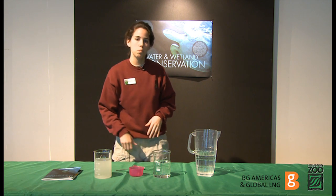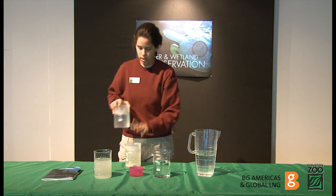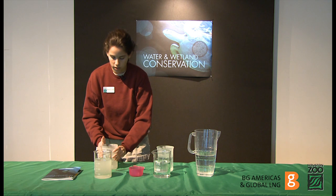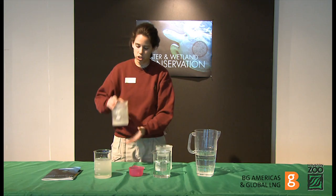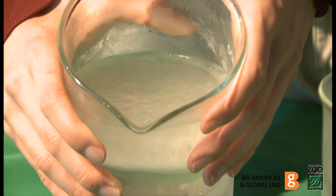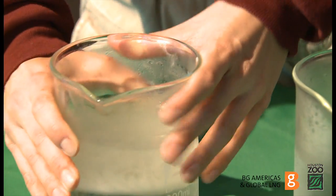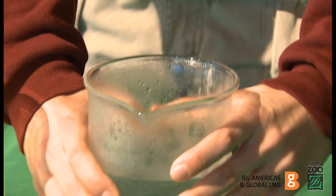Then you're going to remove your beakers from the freezer. Here we have the frozen water and here we have the frozen water with sugar. You're going to ask your students to observe the beakers — which one do they think has a lower temperature? You can walk these beakers around the room. You can show them which one has sugar in it, which has a little bit more of a slushy consistency, and which one is just water and is a little bit more frozen.